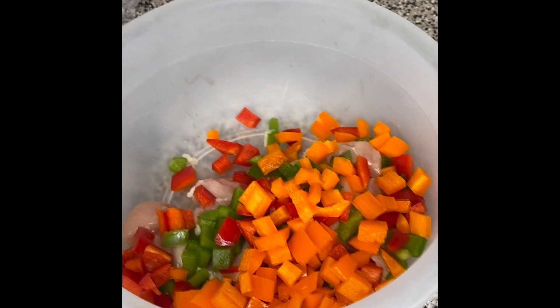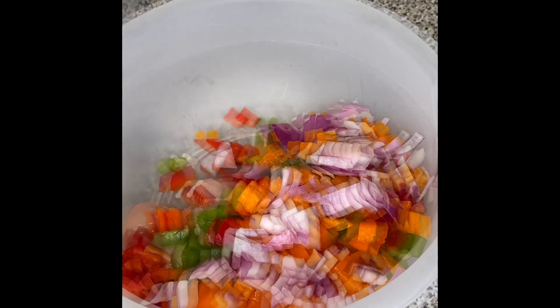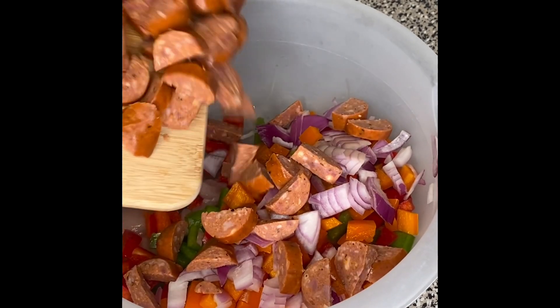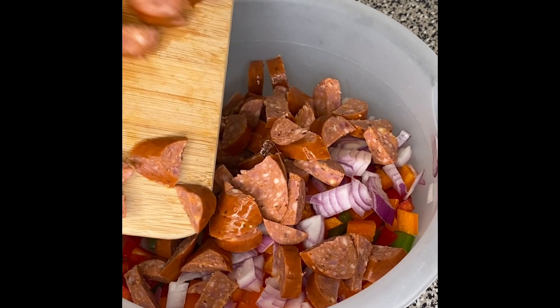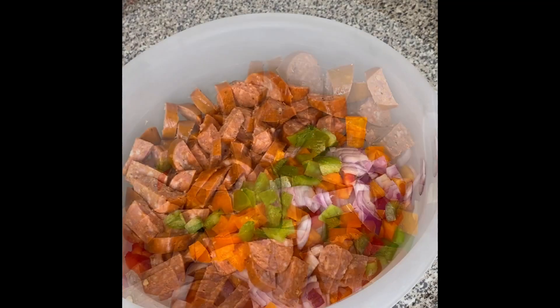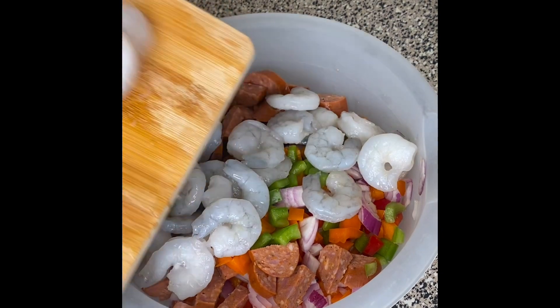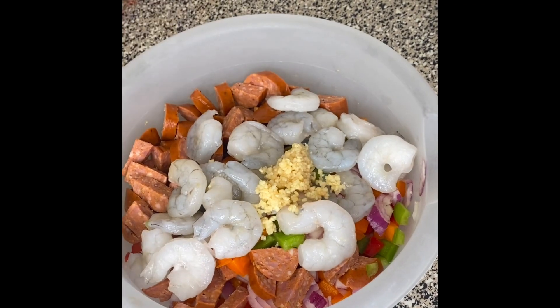What I did was add diced bell peppers — orange, red, and green — plus an onion, some cubed chicken breasts, andouille sausages, and some shrimp. This pasta is so good, y'all have to try it!